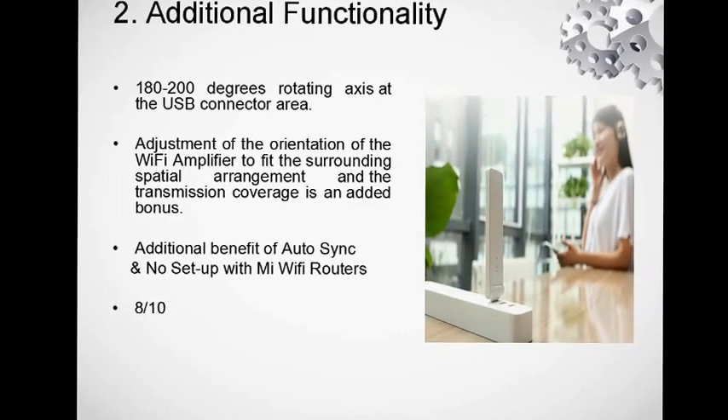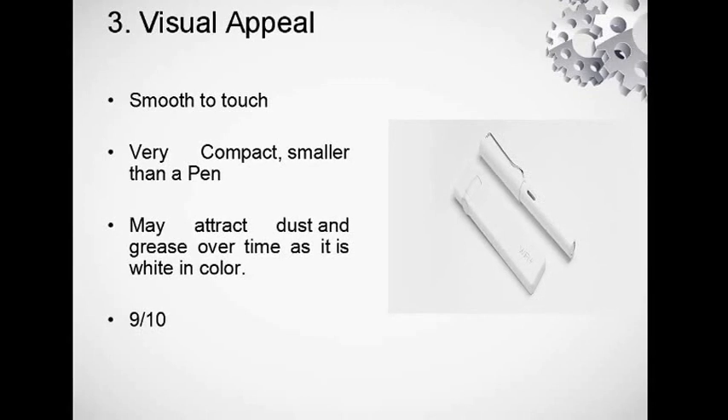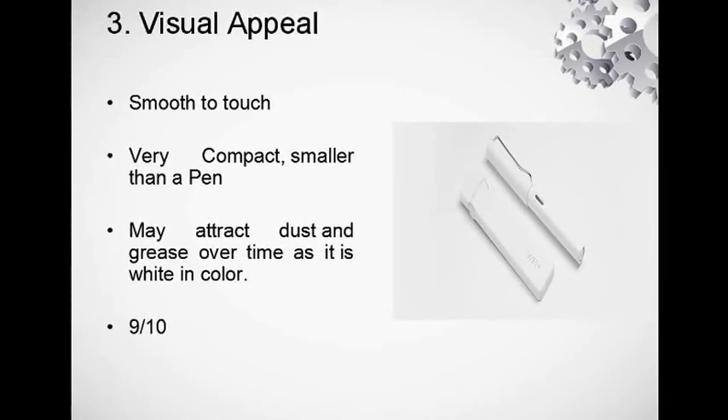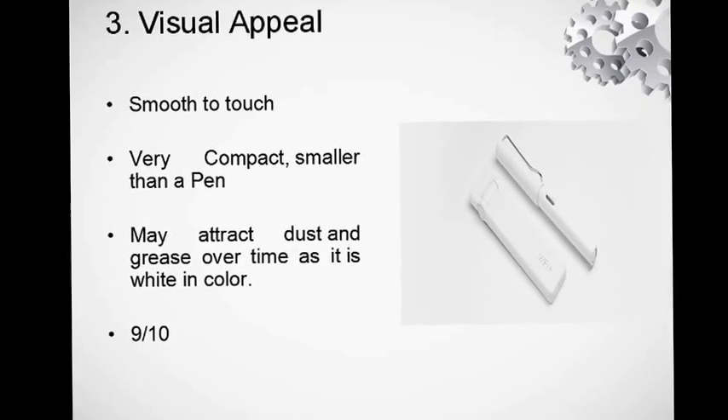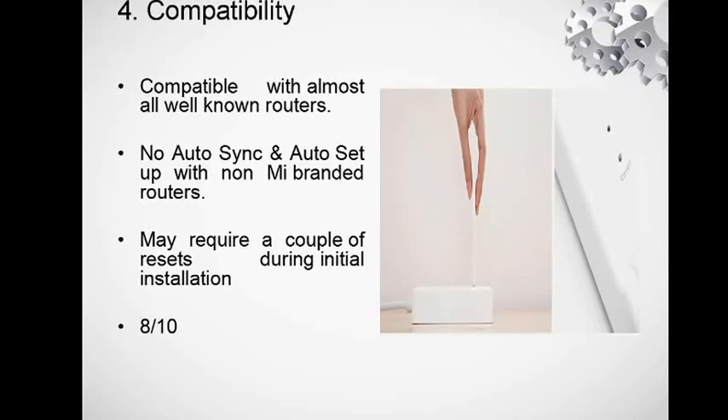There is no setup required for Mi routers — if you have a Mi router, setup is not required at all. The visual appeal is great: it's very smooth to touch and very compact — smaller than a pen. Though it may attract some dust or grease over time since it's white in color.